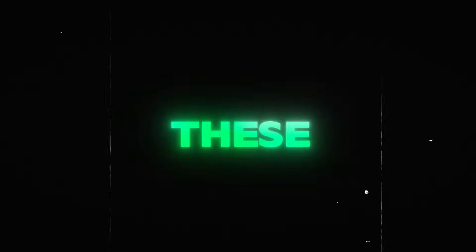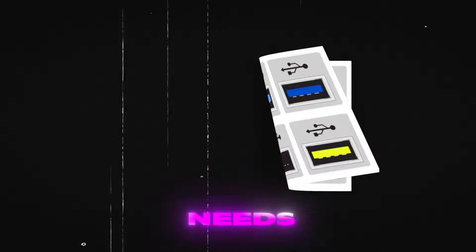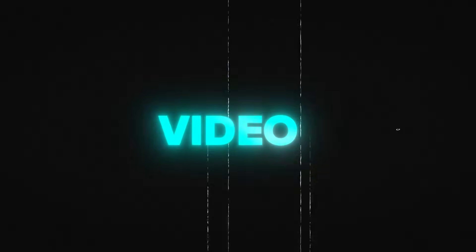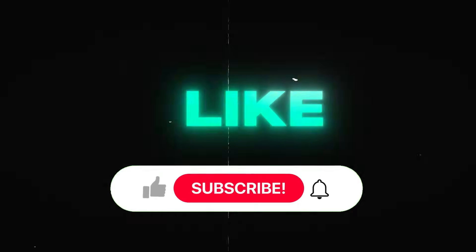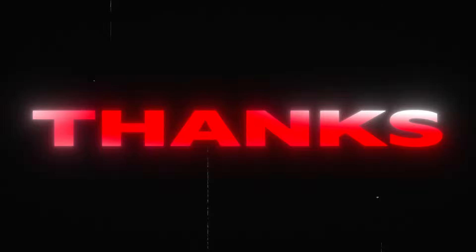Now that you know what these USB port colors mean, you can choose the right port for your needs. If you found this video helpful, don't forget to like, share, and subscribe for more tech tips and tricks. Thanks for watching.